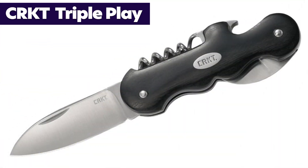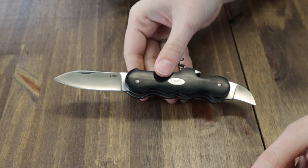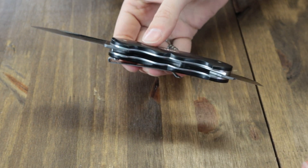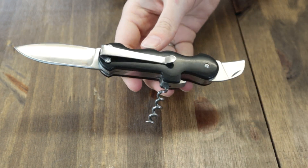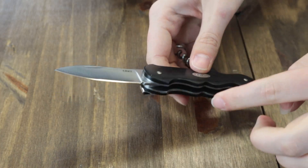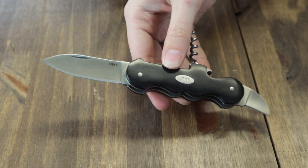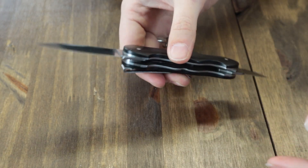Next is the CRKT Triple Play — only one option. It's a multi-tool designed by Philip Booth, ready for picnics, hiking, camping, or even a little bartending. Fitted with a corkscrew and bottle opener, plus two 8CR13MOV folding blades, one on both sides of the handle — this carry has everything you need to keep the party going.